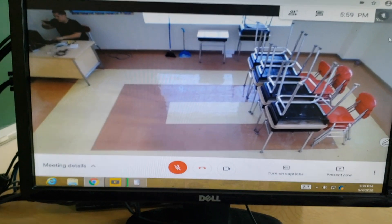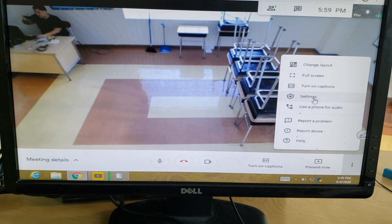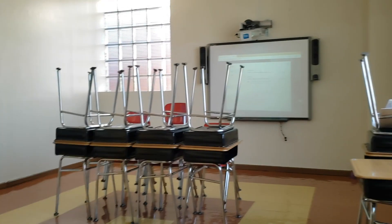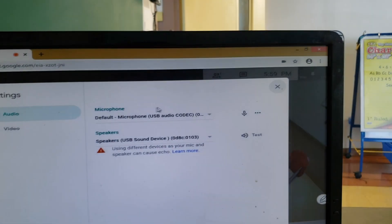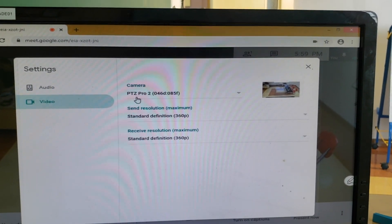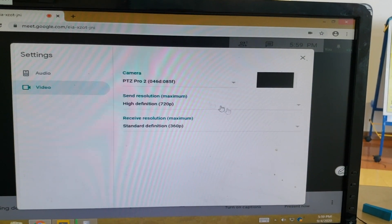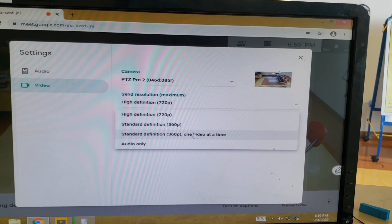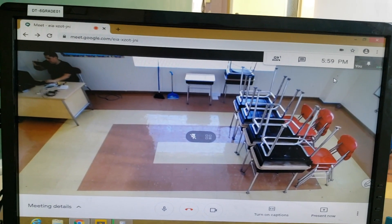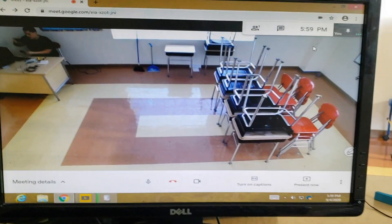This is all in Google Meet. Let me show you my settings: speakers are coming out to the smart board speakers, the microphone is the MXL connected by USB, and the camera is the PTZ Pro 2. I can also change the definition to 720p — it comes out nicer. There you go, it looks nice and crisp.